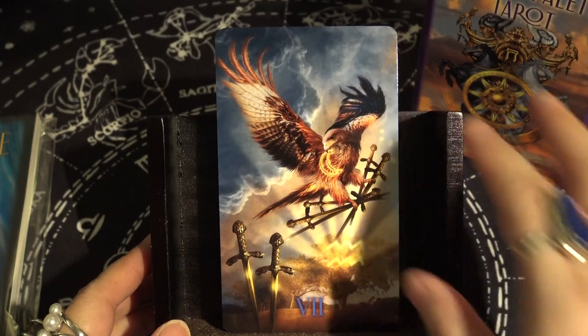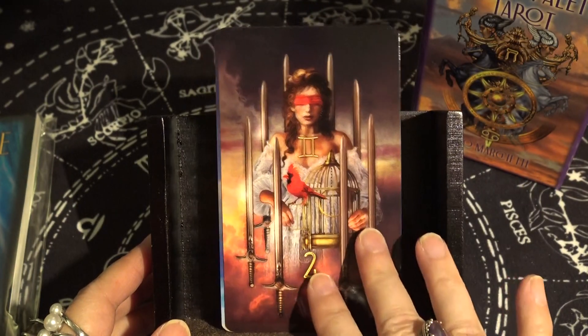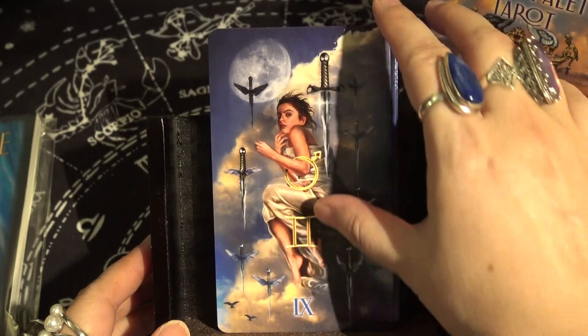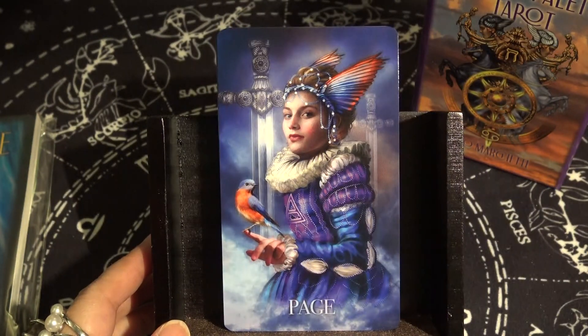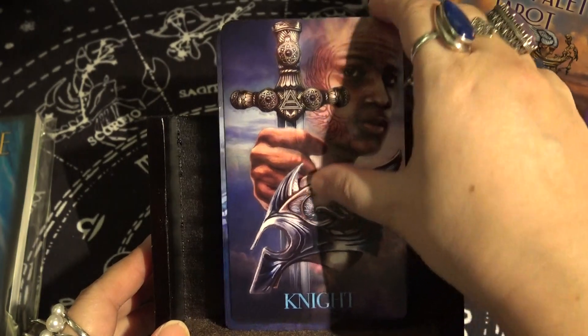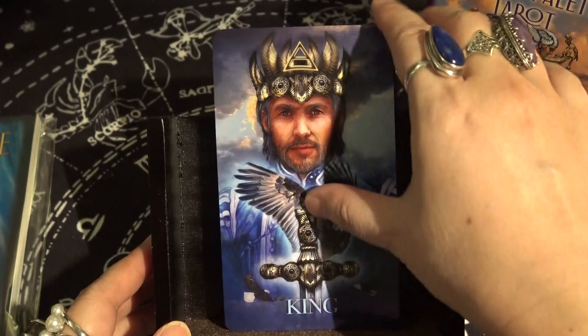Seven of Swords, Eight of Swords — very traditional here — Nine of Swords, Ten of Swords, Page of Swords, Knight of Swords, Queen of Swords, and King of Swords.